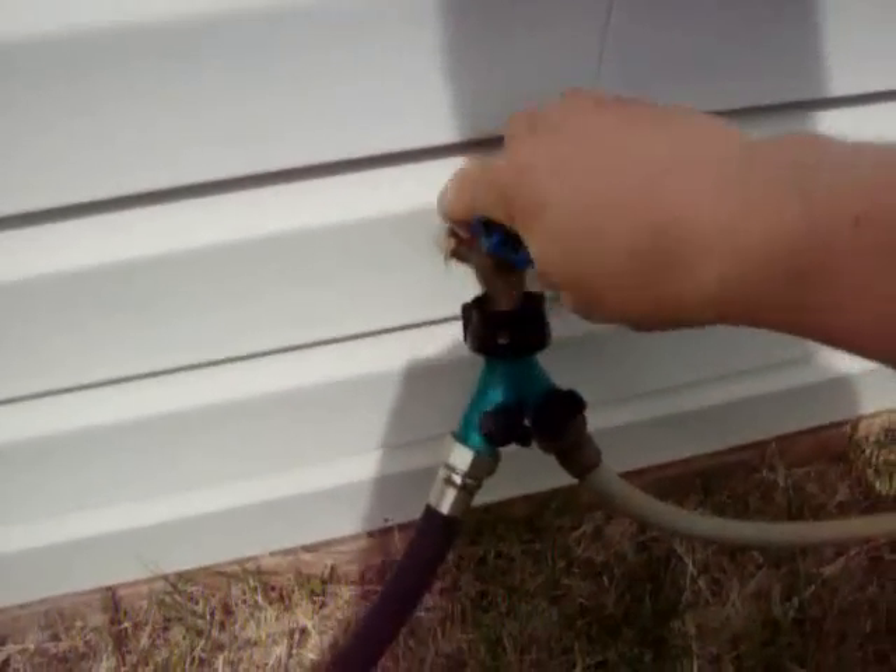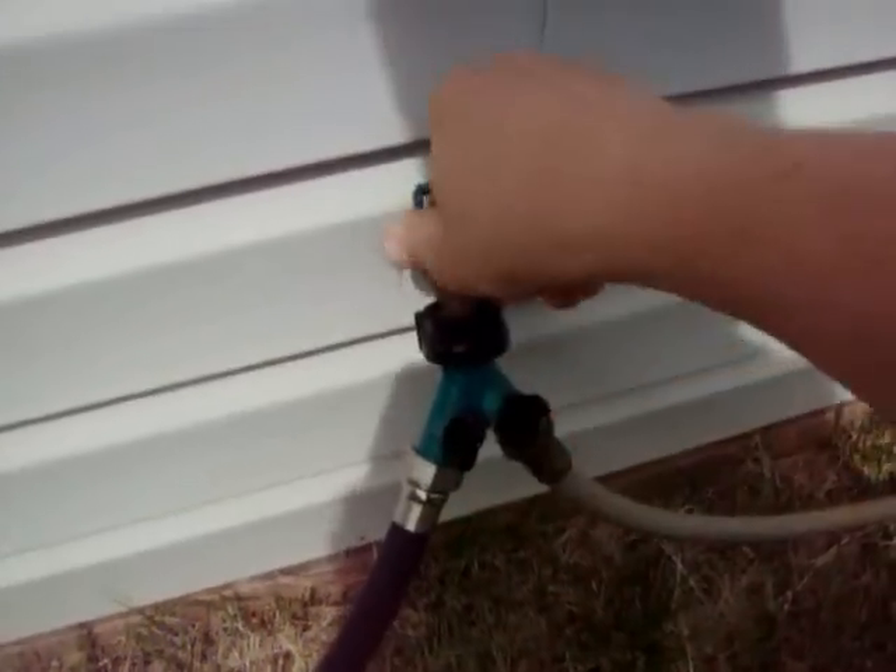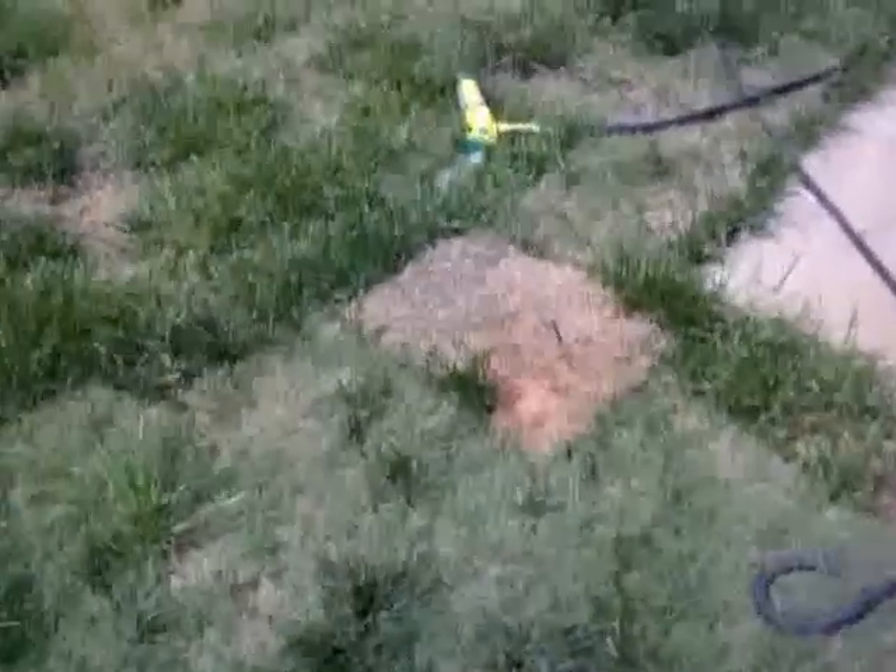Hey everybody, this is Robert from roberttgasperson.blit.tv. Today I want to tell you a little bit about some wild blue blackberries that I am trying to grow. I'm going to water them and tell you a little about what I'm doing with them.